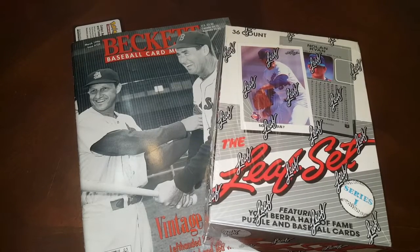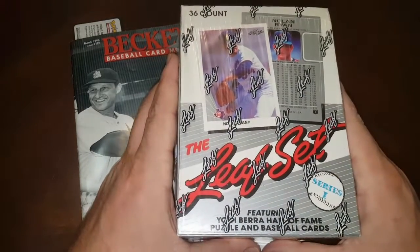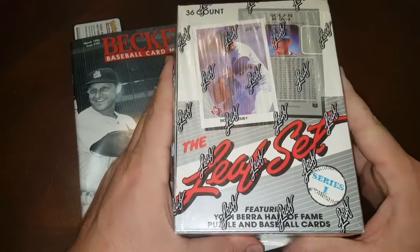Hey everybody, JR Specie here with another Box Break video. Today we are going to be opening up this 1990 Leaf Series 1 box.